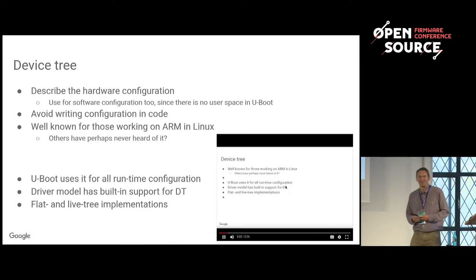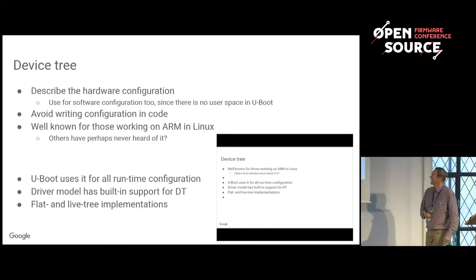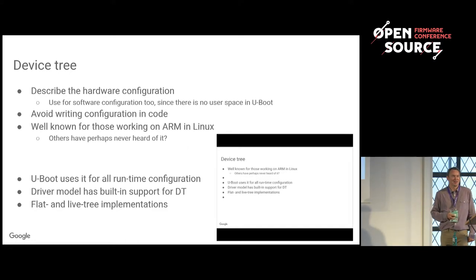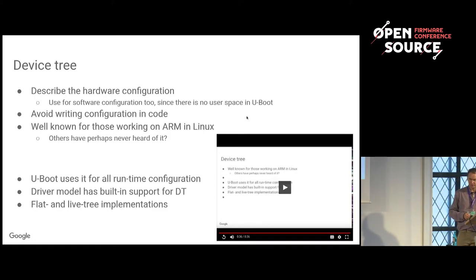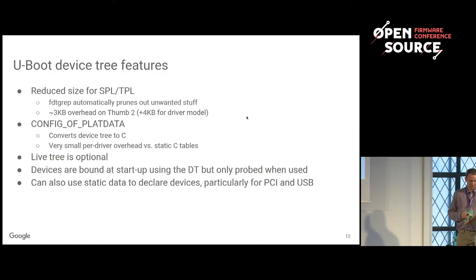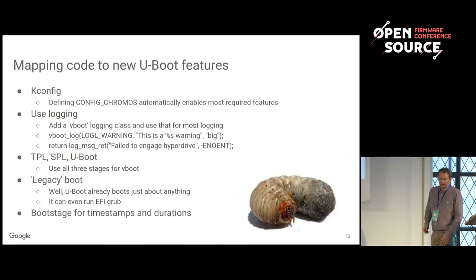Device tree has a song — it says it's the only configuration language with its own song, sort of to the tune of the Flintstones. It's basically just about runtime configuration: you put all your configuration in one file, in one place, and then everything goes from there, rather than having to put all the different configurations in different files and write it in C code. The idea is that you can run exactly the same U-Boot on 10 different types of hardware and just swap in the device tree for each one.